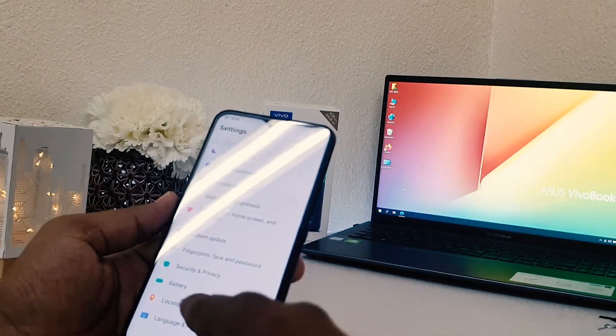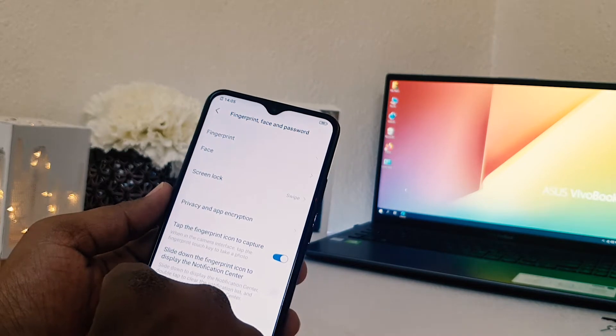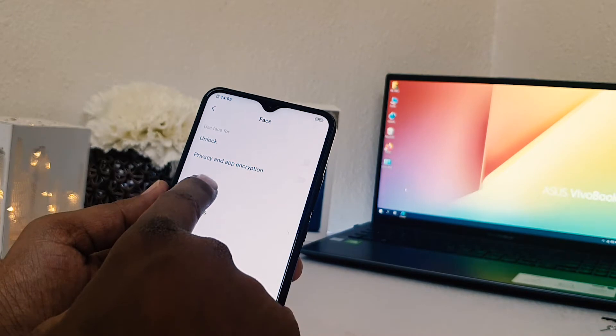After clicking on the settings section, click on 'Fingerprint Face Password'. After clicking there you will find 'Face' — simply choose that. After clicking it, it will say to add a face.